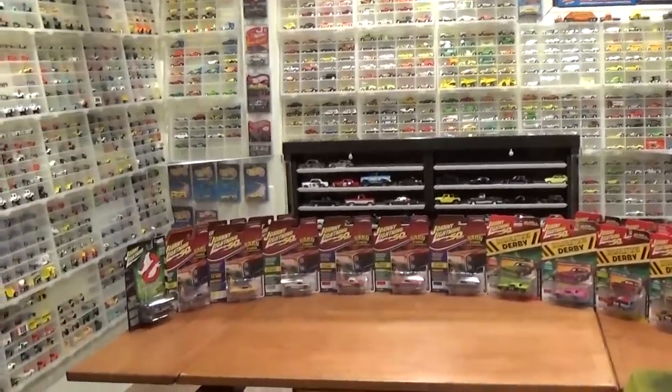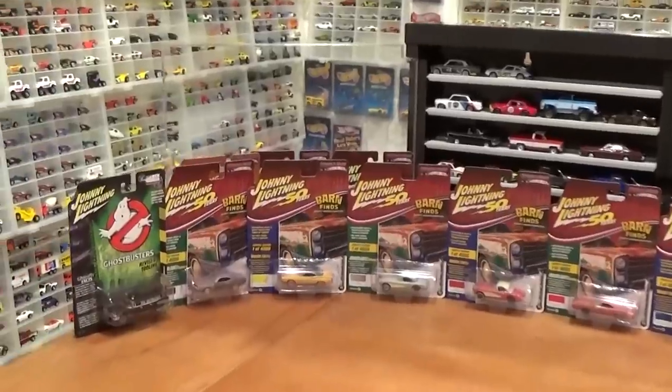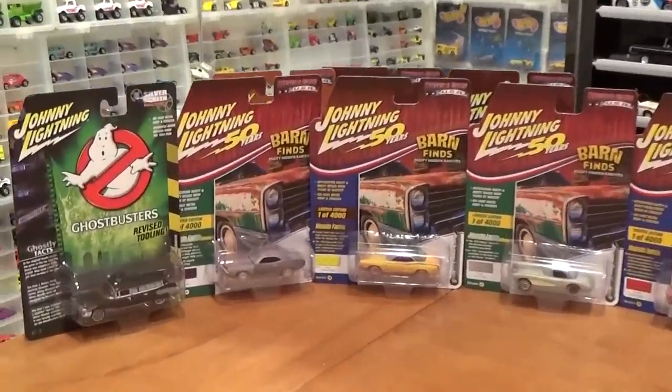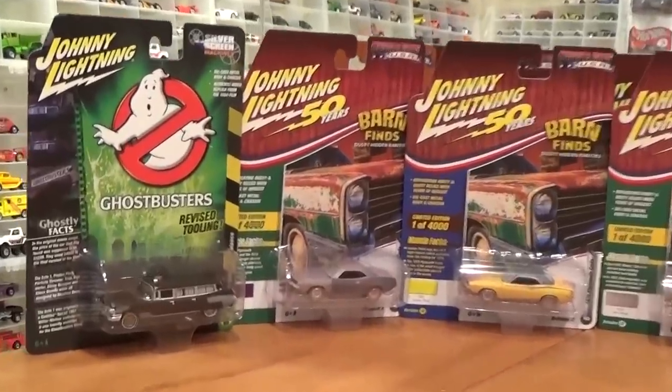Welcome back to the Die Cast Room. Today's video is featuring Johnny Lightning — I have some really cool cars from Johnny Lightning and it has been a while since I've reviewed any Johnny Lightning stuff, so quite excited to do this with you guys.